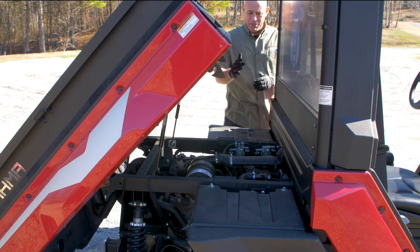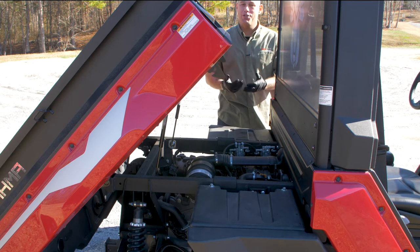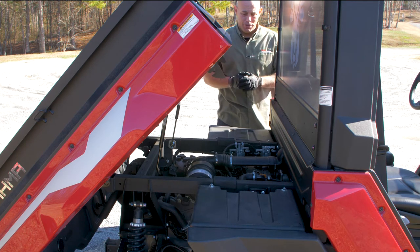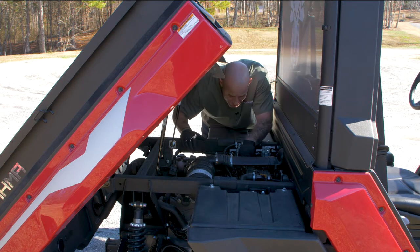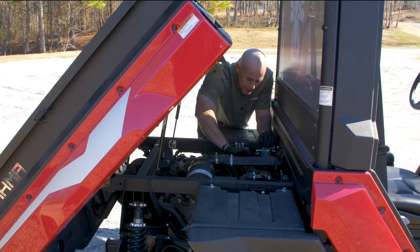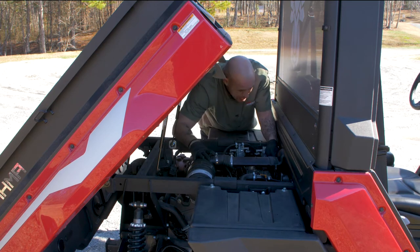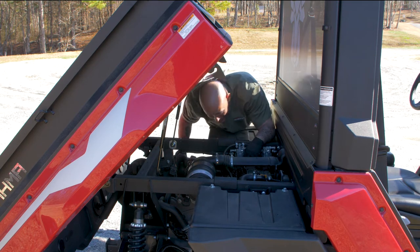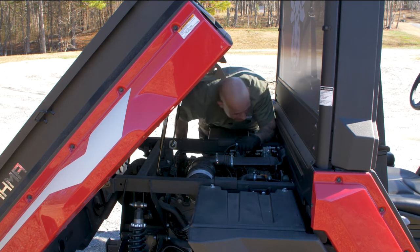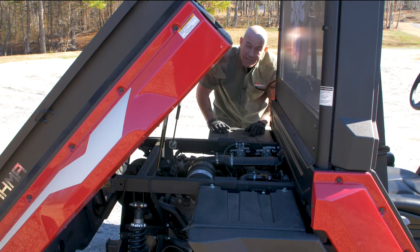The next thing we want to do is check around the engine for any oil leaks or fuel leaks. If you do find a fuel leak, make sure you get your machine to your closest Yamaha dealer to get it fixed. Pay special attention around the fuel injection lines, any of the oil lines up on top, down the sides, and do the same check on both sides of the engine.